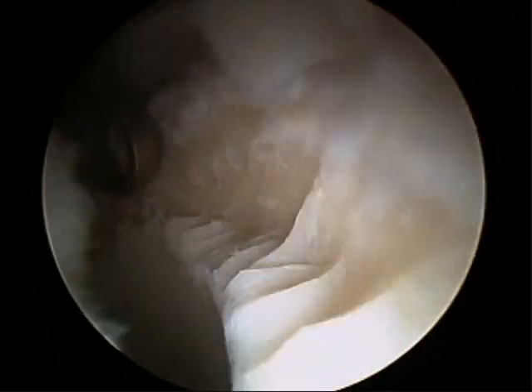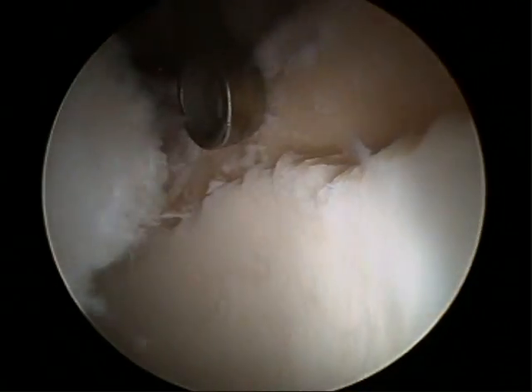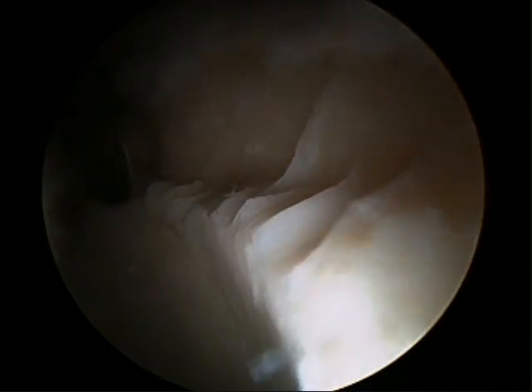So when we trim the rim back — this bony area here — it will be flush with the good cartilage down here.